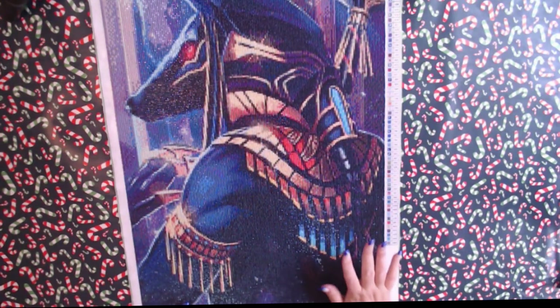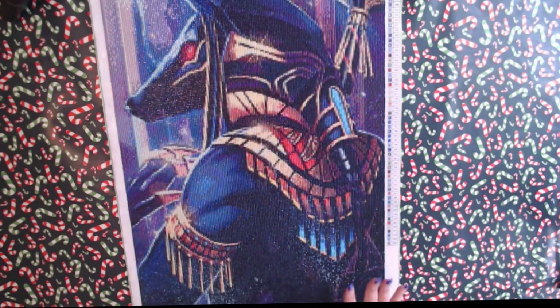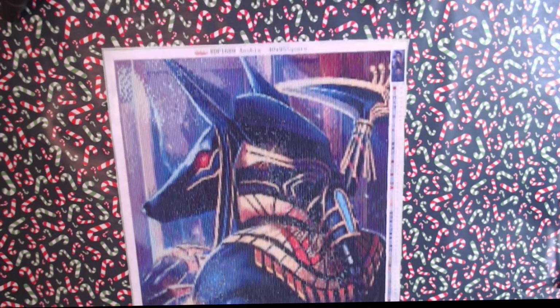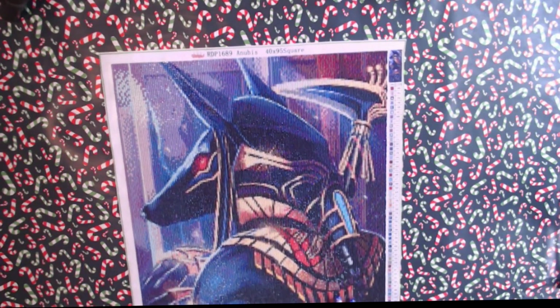Hi guys, this is Fee, Diamond in the Rough, and I have completed the Anubis, 40 by 95cm square from Royal Diamond Painting.